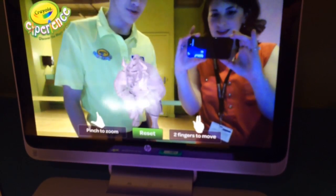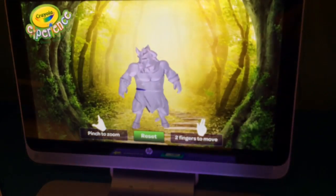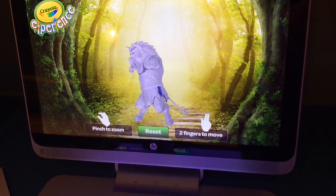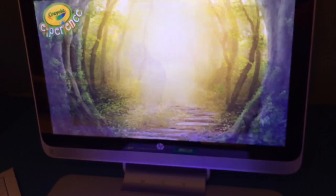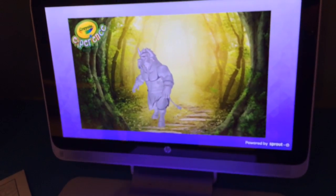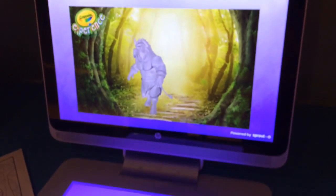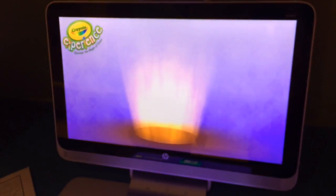You can take a selfie with it if you want, just play around with it, and then once you're all done, take a picture and send it to an email address — your parent, your friend, your family. And that's all about our new attraction here, Color Magic.